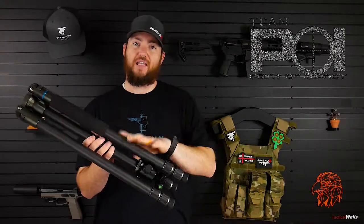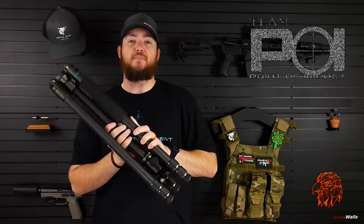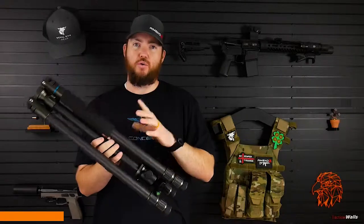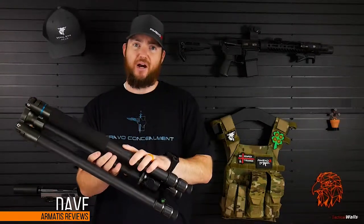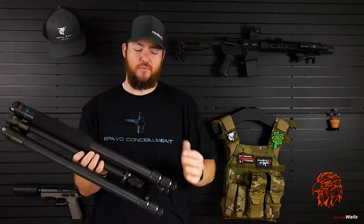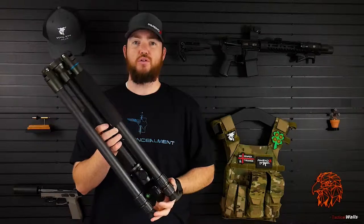First, I want to thank Team POI for lending this Field Optics Research tripod to me. I'm working in collaboration with Team POI to do reviews on products that I probably wouldn't normally have access to. So they lent this to me to do a review. I did not buy this, it was not given to me, it was lent to me. I am returning this when I'm done, but thanks Team POI for working with me to do this review.